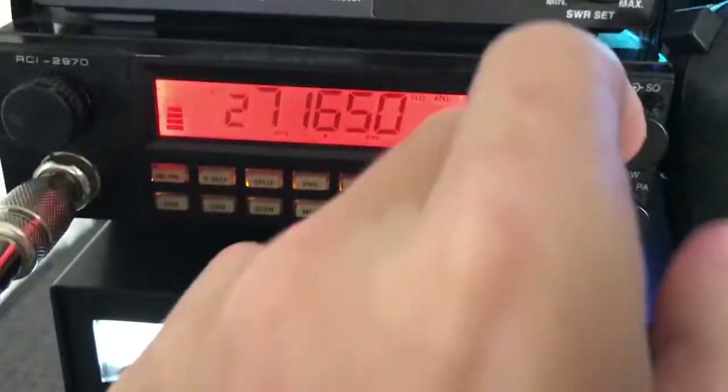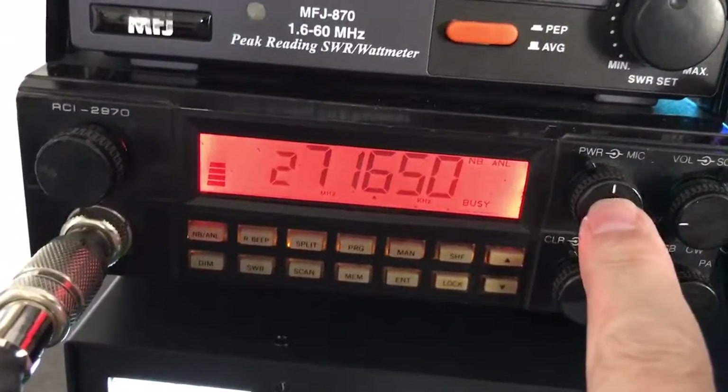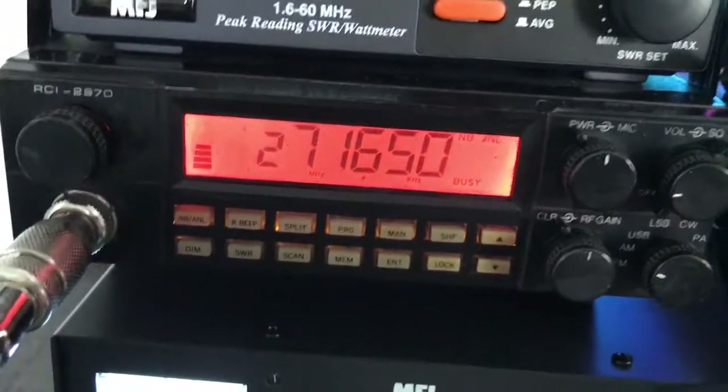This is set up for 10 meters, a little bit of 10, and 11. This will dead-key 50 watts here on half power, and it will swing up to about 110 on AM.